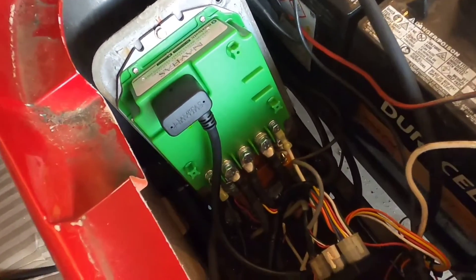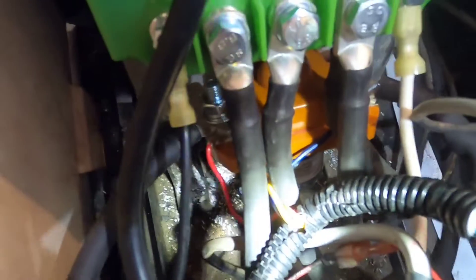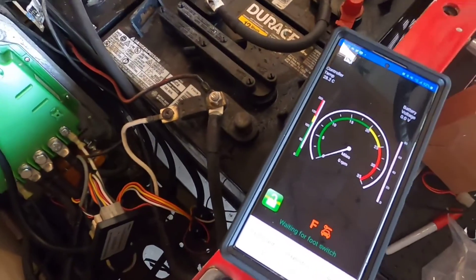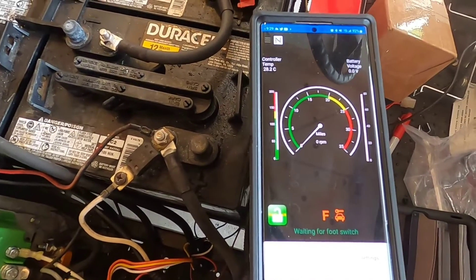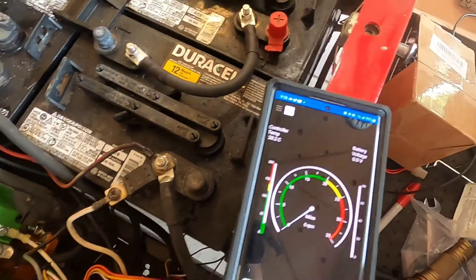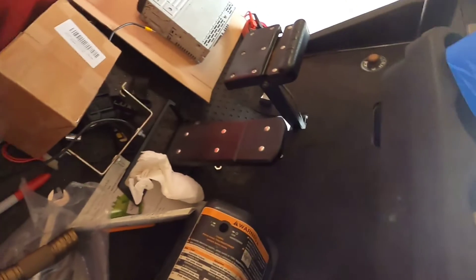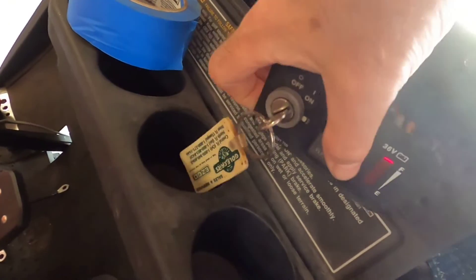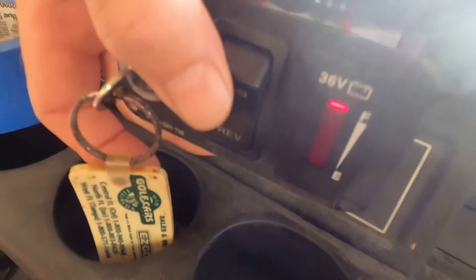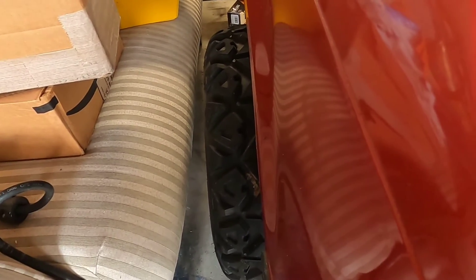Got my Navitas installed yesterday along with the heavy-duty solenoid — you can kind of see it in there, everything hooked up. Got the app, but not getting any forward speed. Here's what the rear wheels do when jacked up and I hit the gas pedal. I'm in forward — there's reverse, there's forward — I hit the gas and that's all I get.